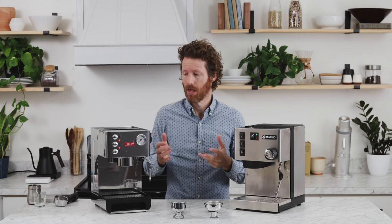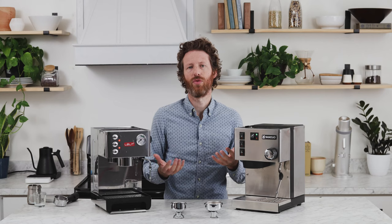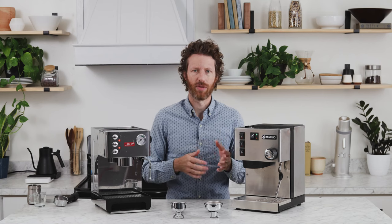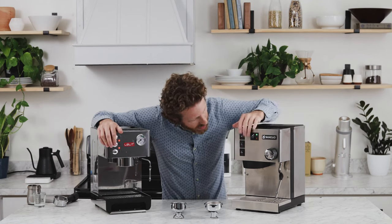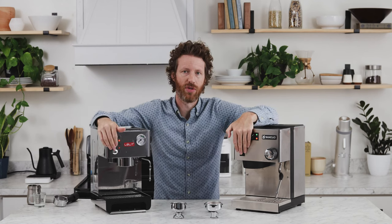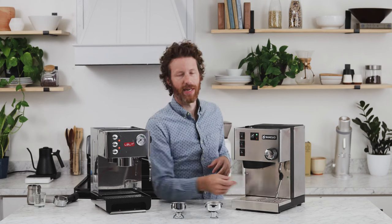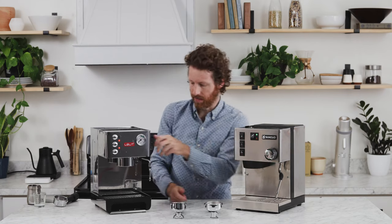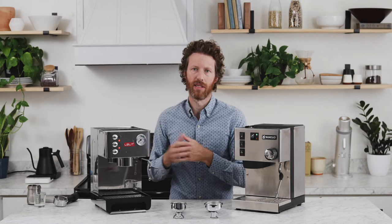Another difference is the boiler size. The boiler on the Anna is 250 milliliters, and the boiler on the Silvia is 300 milliliters. That's not a huge difference, but what we've found is when you want to move from the brewing temperature to the steam temperature — since these are single boiler machines — after brewing you need to hit the steam button on both, and it'll immediately start heating up to steam temperature. You want to release a little water from the boiler by turning the valve so that it heats up faster. Overall, it's still going to heat up way faster on the Anna — those 50 milliliters make a huge difference.